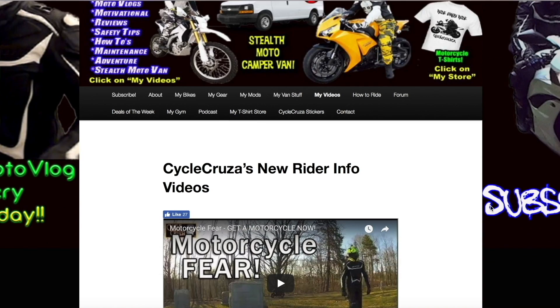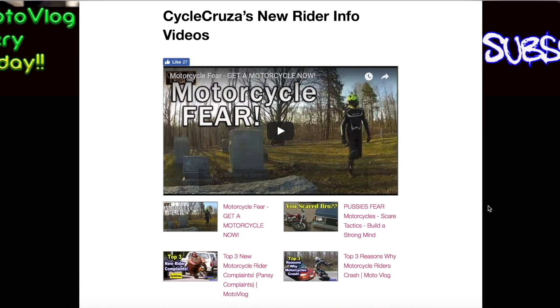Those are a bunch of playlists with all my videos categorized in them to make it easier for you to navigate through.